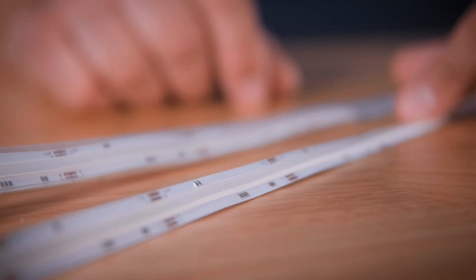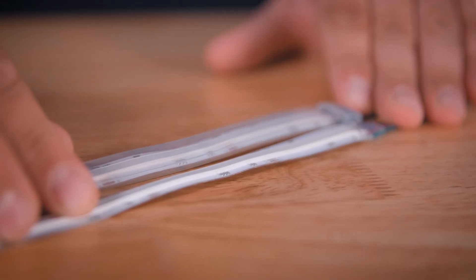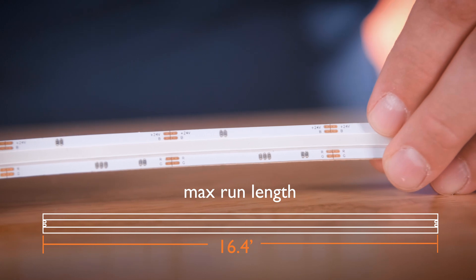Now let's talk about the dimensions. The non-waterproof version of this strip is half an inch wide. The water-resistant version is 9 sixteenths wide. The cut length on these is going to be 2.19 inches and the maximum run length is 16.4 feet, or one reel.